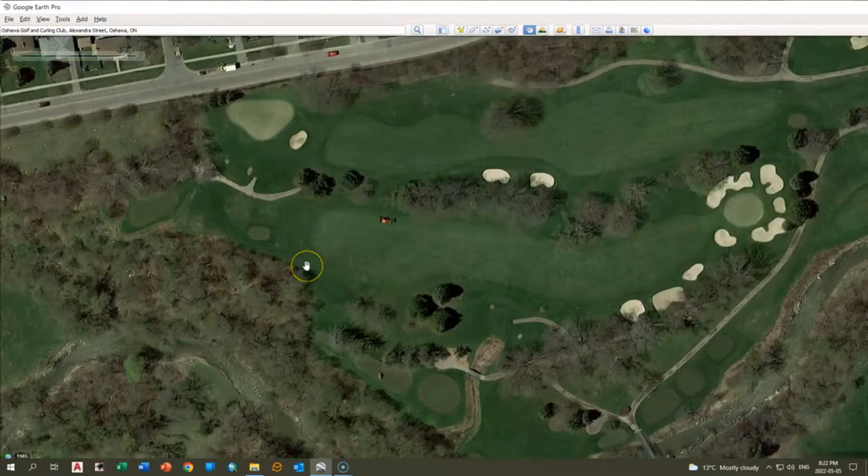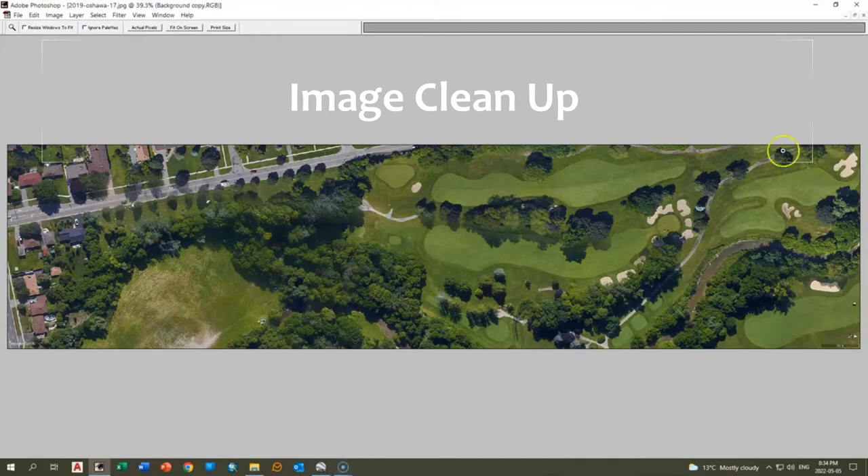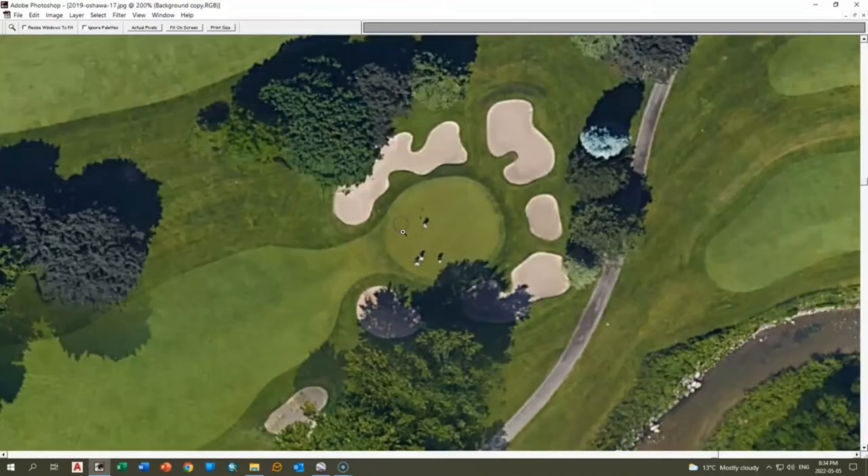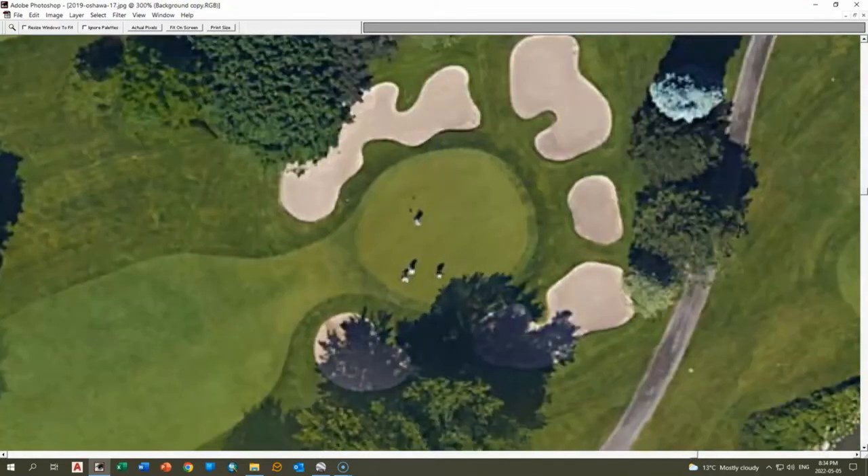What we're going to do is collect both sets of images — the good ones that we want to use, and the images that have the features that were missing. Next is a little bit of image cleanup. None of these images are going to be perfect. Generally there are golfers, golf carts, and other things. We want to get rid of the golfers, so we're just going to clone them out. We'll do the same thing in the fairways with any golf carts — just a little bit of Photoshop here and there to get things looking really nice.